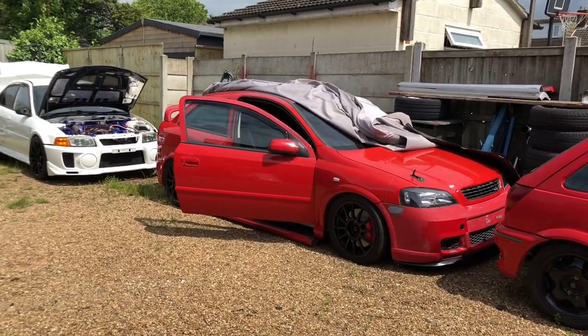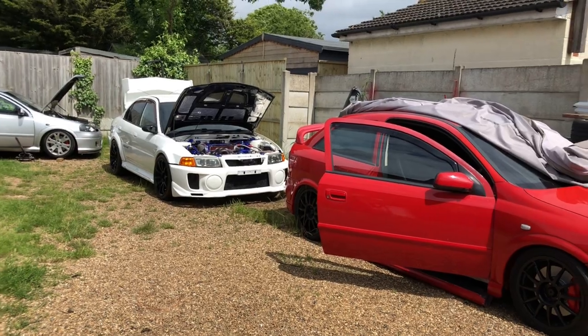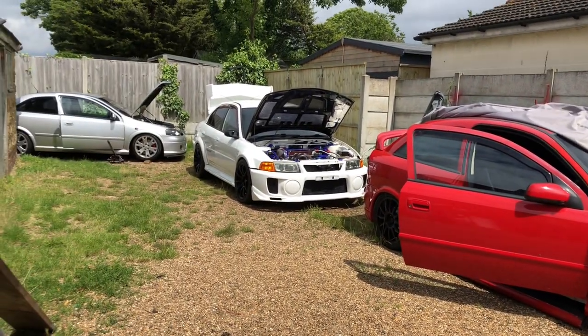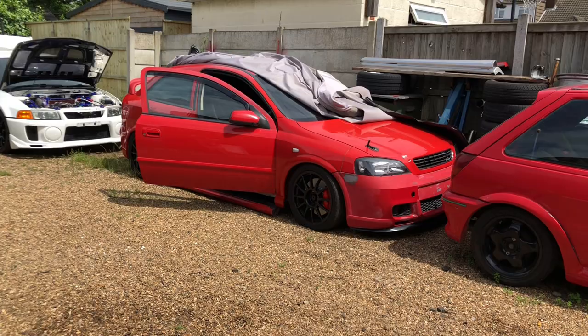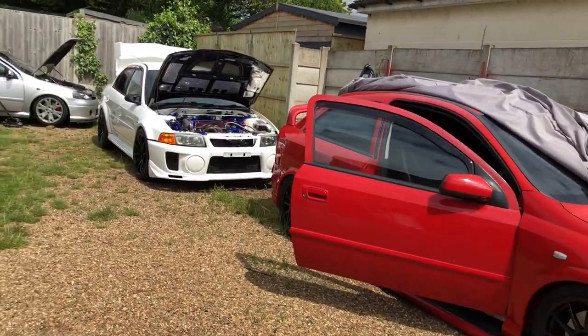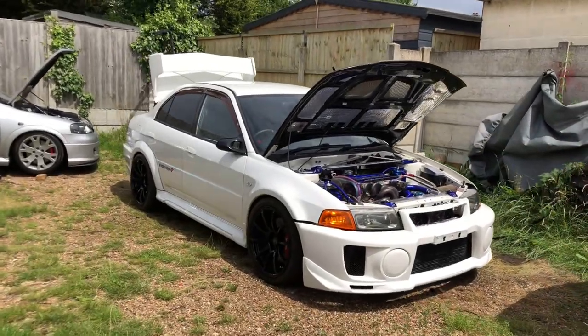Today is going to be a little bit of a different video. I see a lot of YouTubers do it - I normally do a car-specific video, but today I haven't got a car specific to do. I've got to do lots of little bits on all the cars, so I'm just going to start getting on with bits that I've got to do. You can join me along the way.